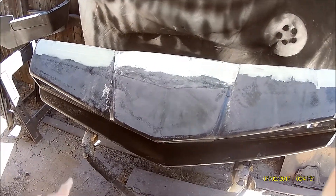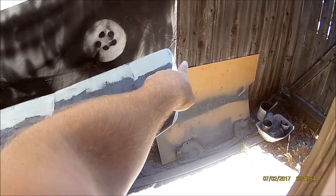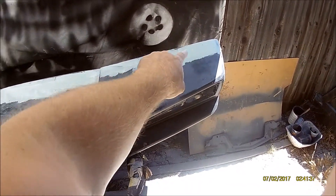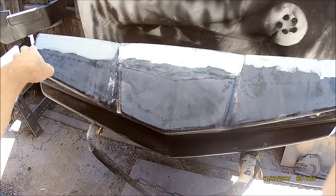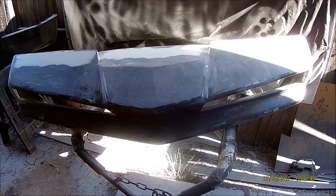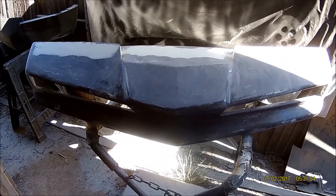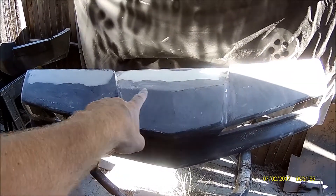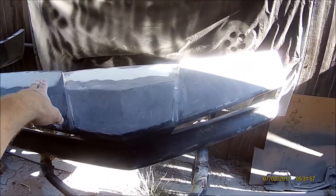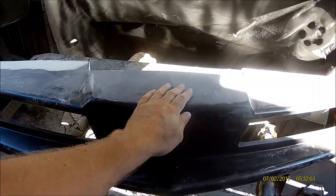I just put a skim coat of filler all across the mold line because this is a two-part mold and we've got this mold line that runs across the top. A few hours later, I got that fine filler all the way across where the mold line was and set it down with 80 grit in that spot.